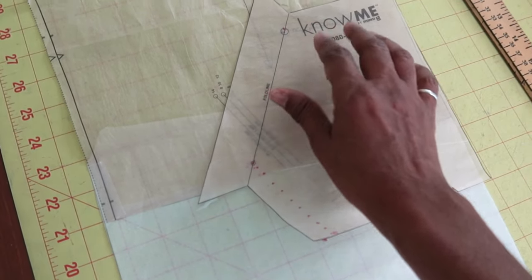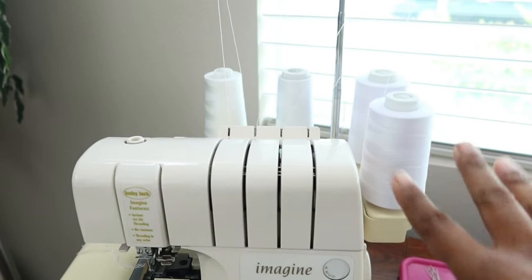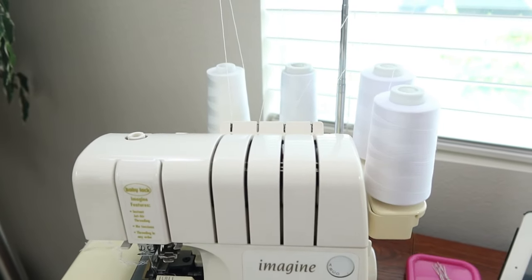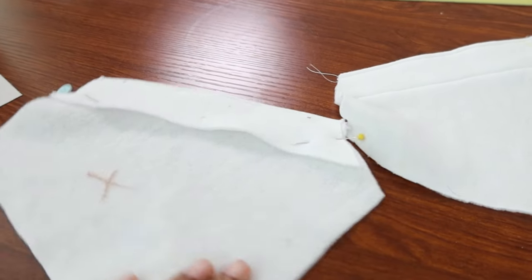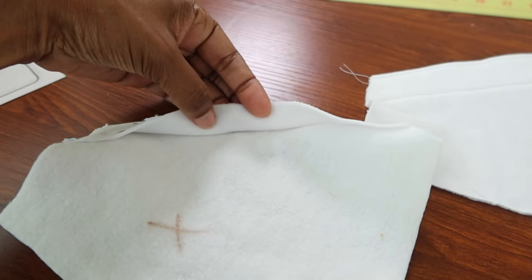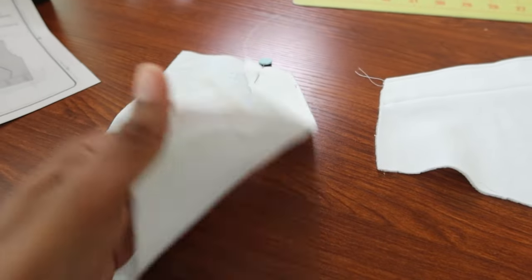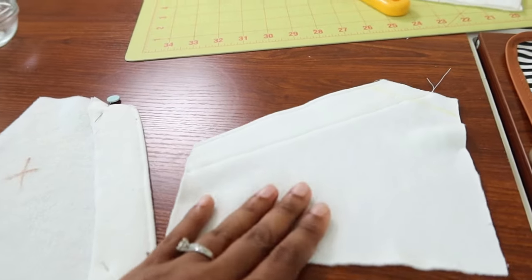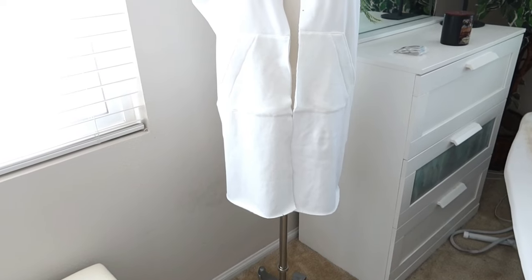I took the brown threads out and made sure I had all white thread in my serger. I'm working on the pockets and I did go ahead and add some stretch interfacing to the fold-over portion so that it wouldn't stick out or stretch out as I stitch it or as I'm wearing it. I didn't want the pockets to be floppy.